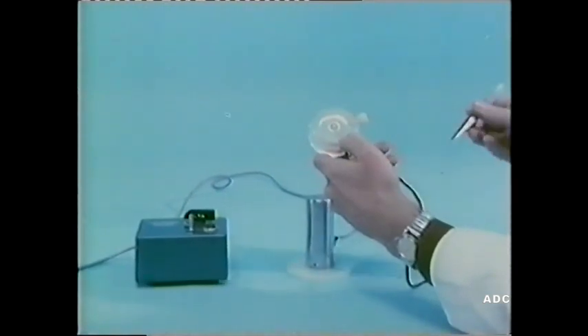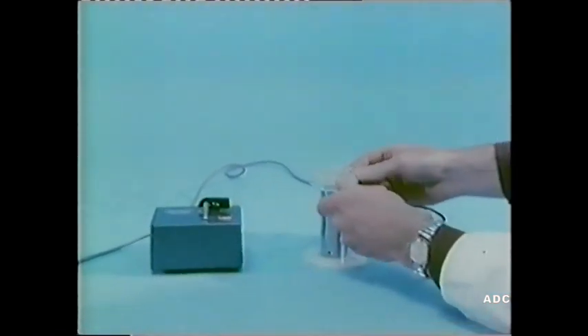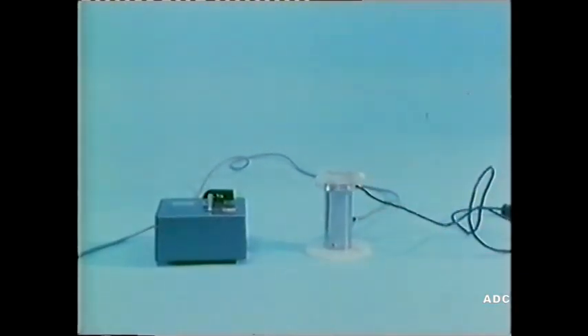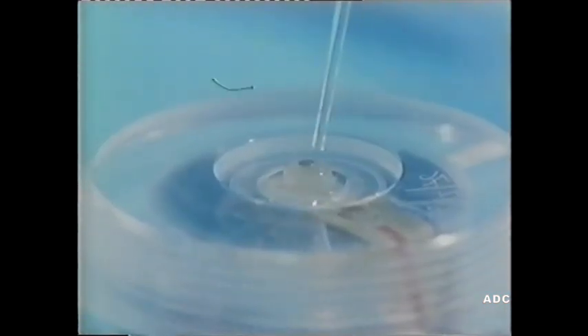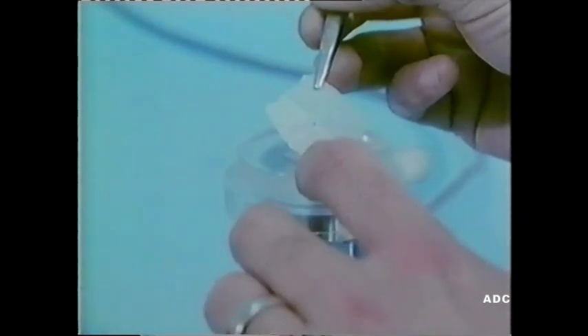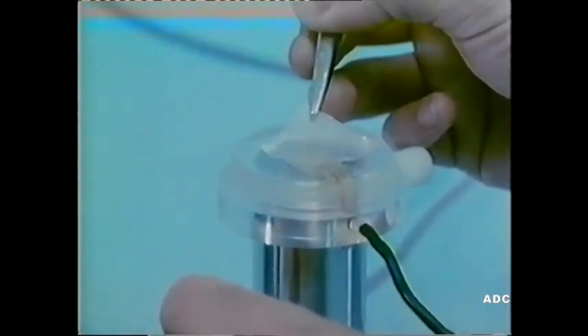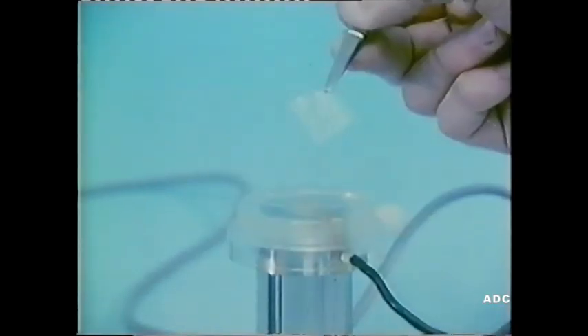We're going to use an oxygen electrode in our investigations. Here's the electrode assembly. The anode is this silver ring, and in the centre there's a platinum cathode. The assembly is mounted on the pillar of a magnetic stirrer. Saturated potassium chloride solution is dropped carefully into the well containing the electrodes. Now a piece of tissue with a small hole in the centre is placed carefully over the electrodes, so that the cathode projects through the hole.